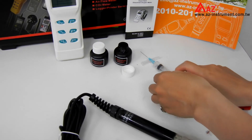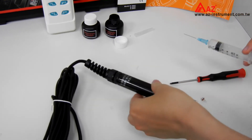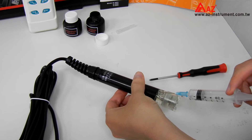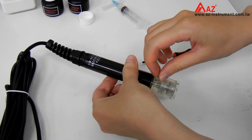Draw some fresh electrolyte with the syringe. Slowly inject the electrolyte into the probe. Be sure to do it slowly to avoid bubbles. Then screw back the nut with the O-ring and washer tightly.